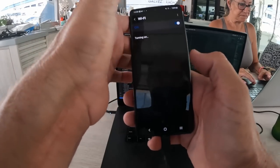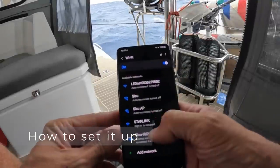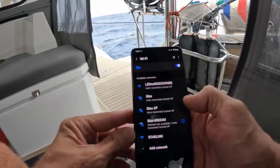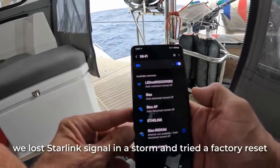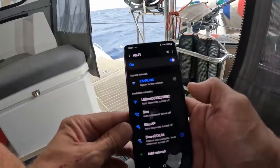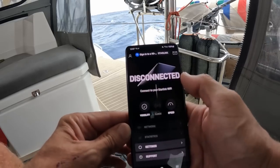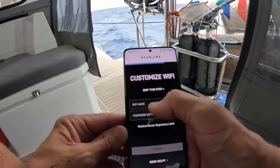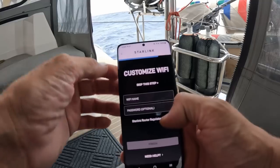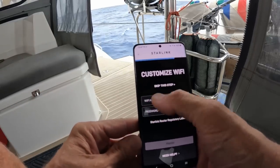Starlink. There it is - Starlink. Set up. This is how - as easy as this. You can customize your Wi-Fi setup.